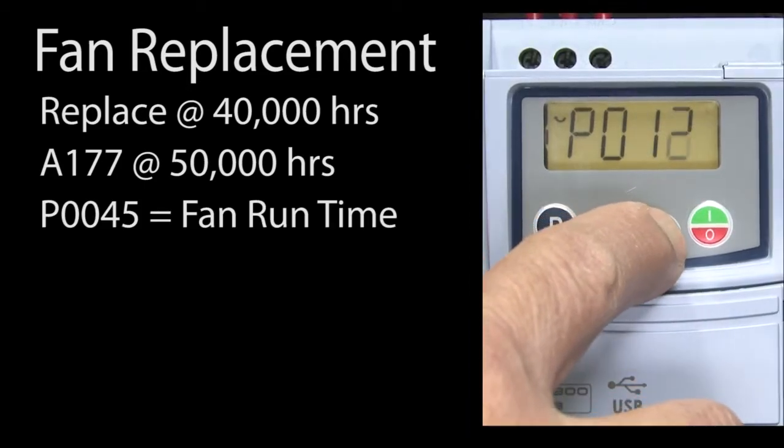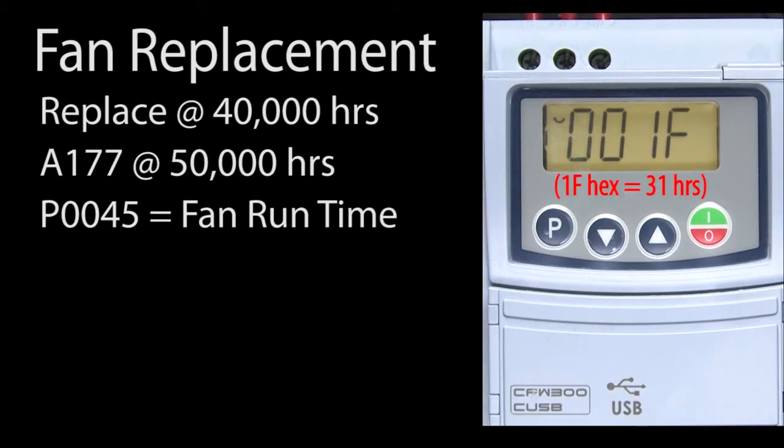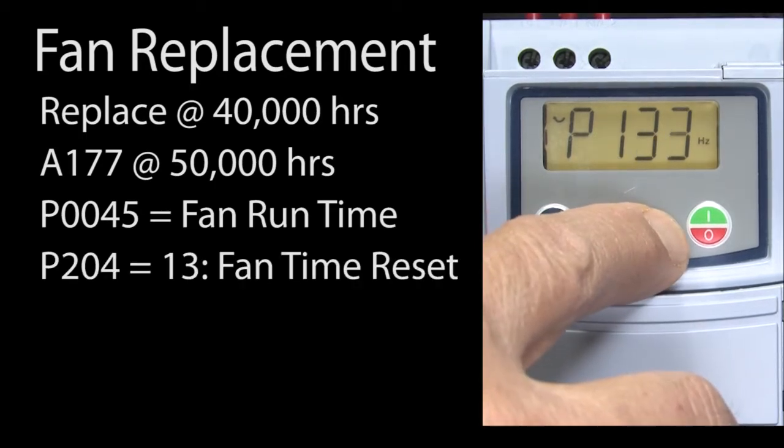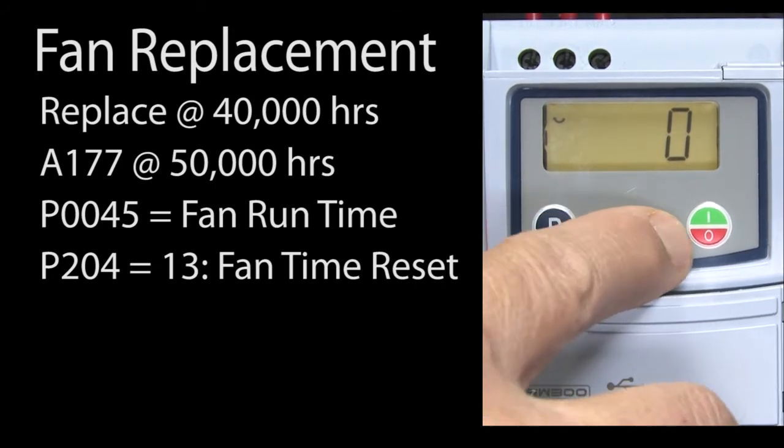You can see the current fan run time in parameter 45. That's a hex number, so it can get up to a hexadecimal 4Fs, which is a little over 65,000 hours. Once you have replaced the fan, reset the fan time shown in parameter 45 by going to parameter 204 and entering a 13.